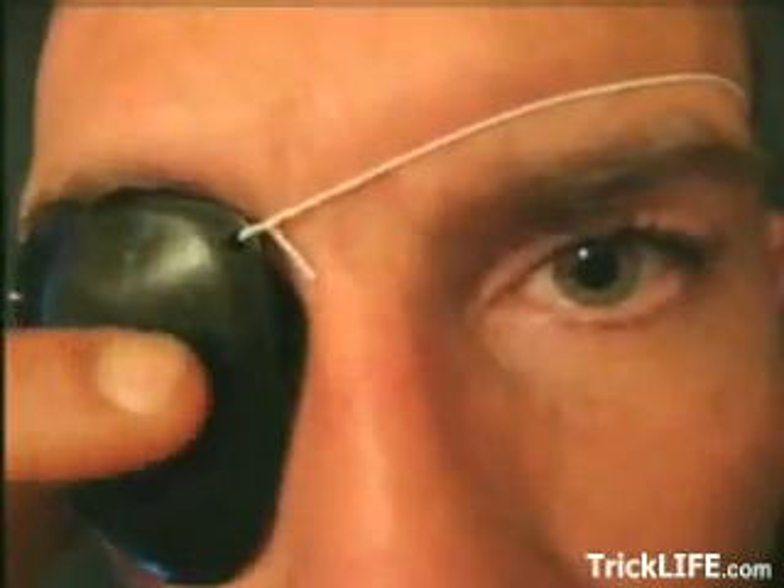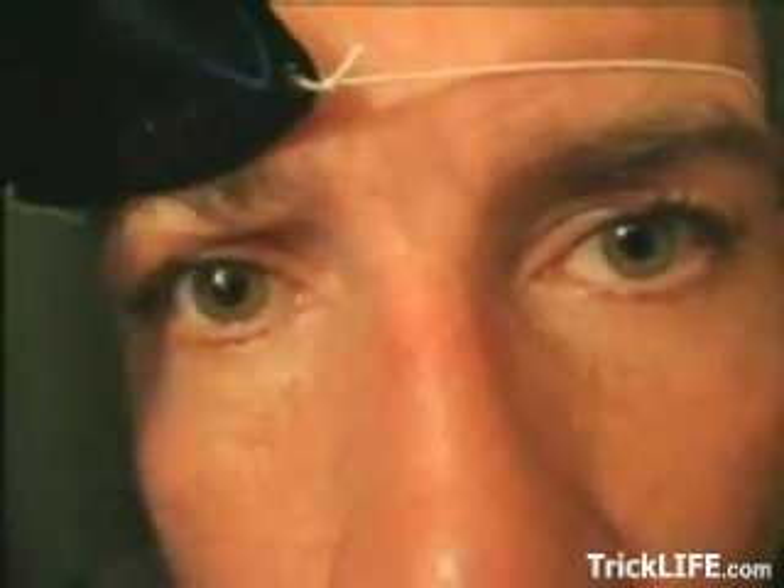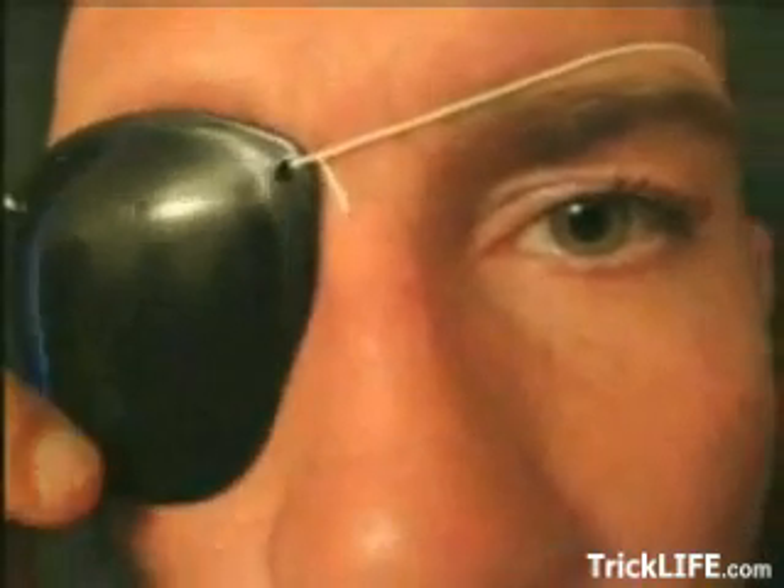When moving from darkness to light, keep one eye closed and the other one open. This will allow you to retain night vision in one eye. It is said this might be one of the reasons why pirates used to wear an eye patch.